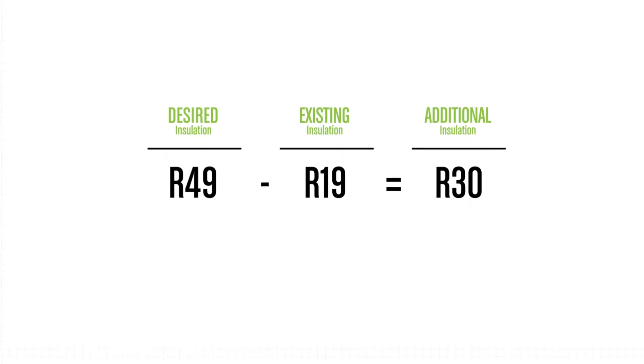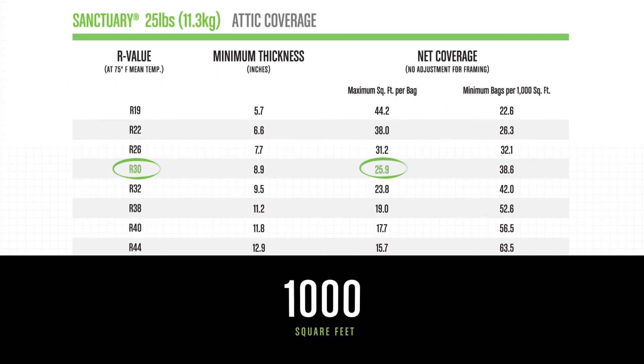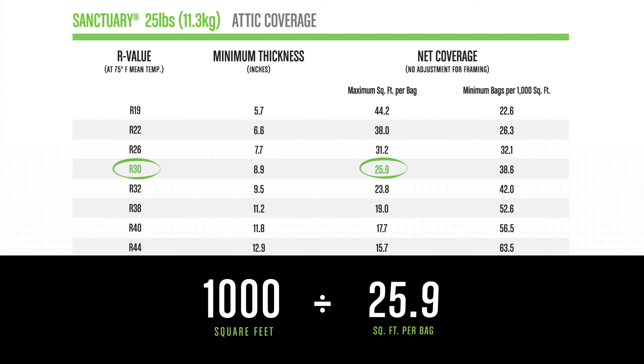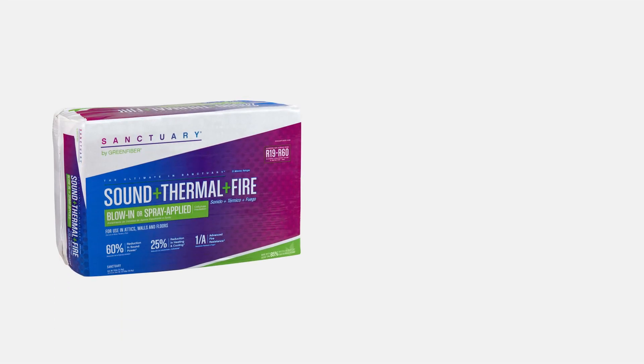Now, with the square footage and the additional R-value figured out, use this handy chart to determine the estimated amount of Green Fiber bags you'll need for the job. If your R-value is 30, divide your square footage of 1,000 by 25.9. Your answer will be the number of bags you need, which in this case is 39.